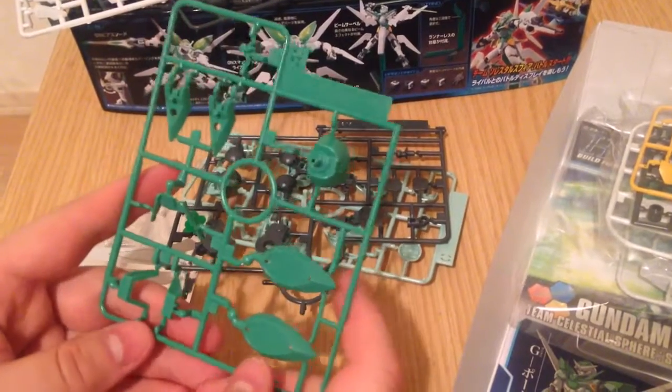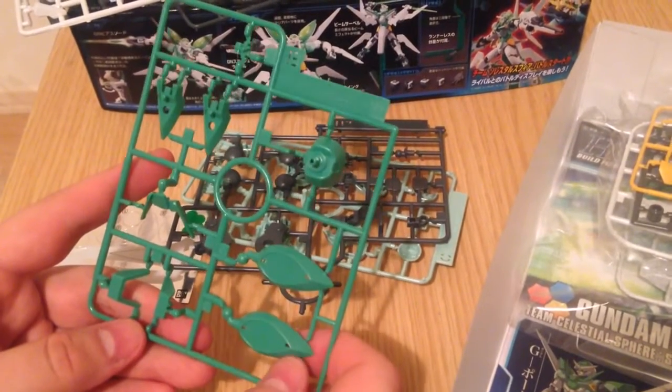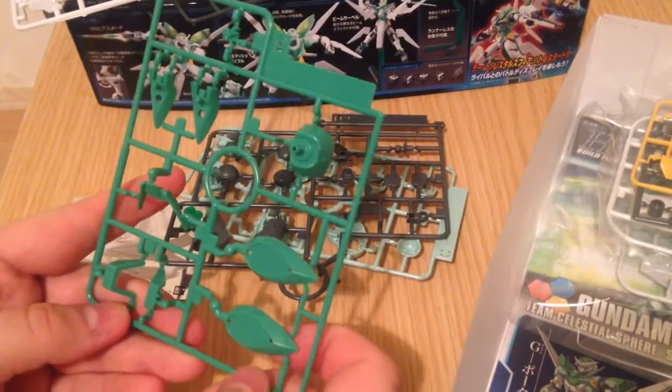I love this green color. It's very organic — it has a sort of leafy look to it.